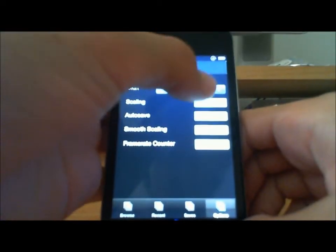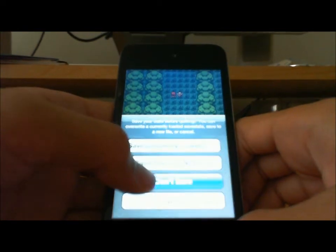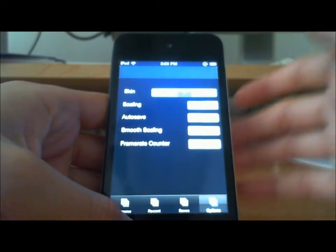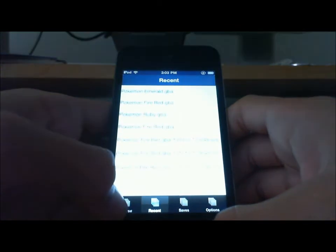There are different options like skins — there's a Wii one, I think it's number three. You can also make it scaled, which makes the screen bigger. I'm going to turn on auto-save, smooth scaling, and framerate counter. And then it shows you your recent games.